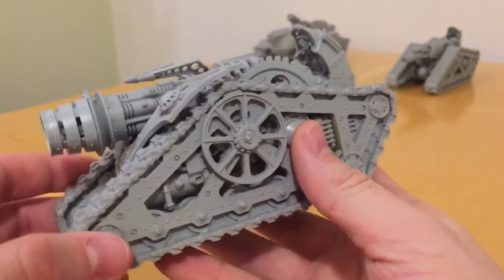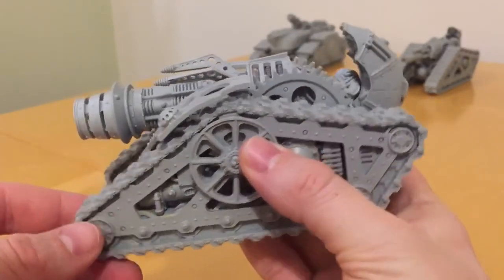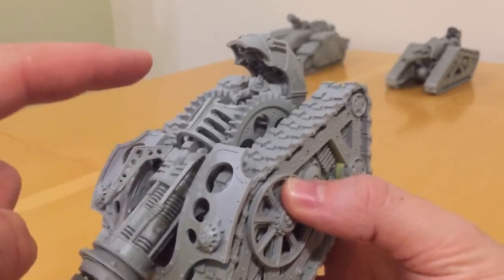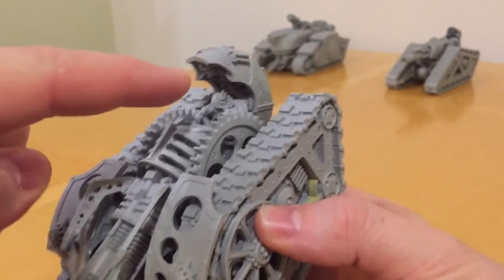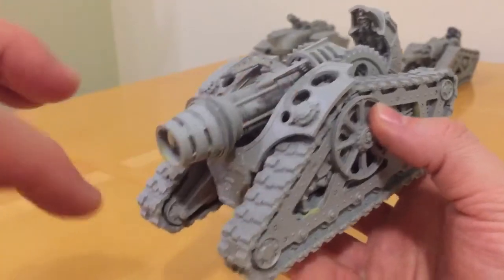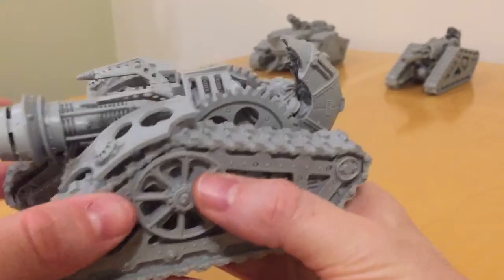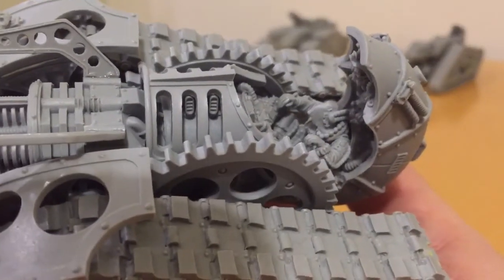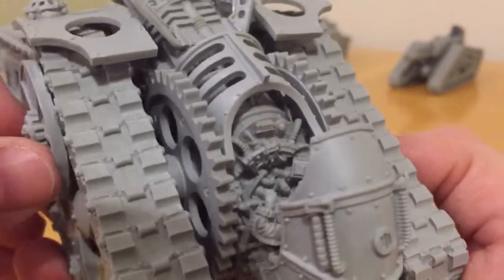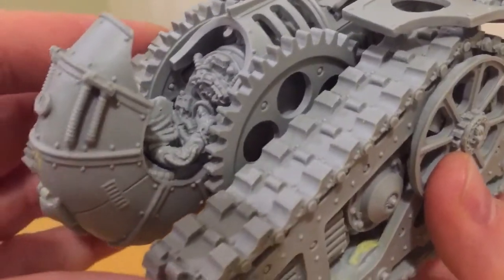The same track units are used. The kit is identical apart from all the components around the gun assembly. Even the gun assembly is similar to the original Krios from about here all the way up to here. The new front section is new, as is this armoured mantlet or gun shield. It also comes with a new adept crew member, which is a nice change from the last one.